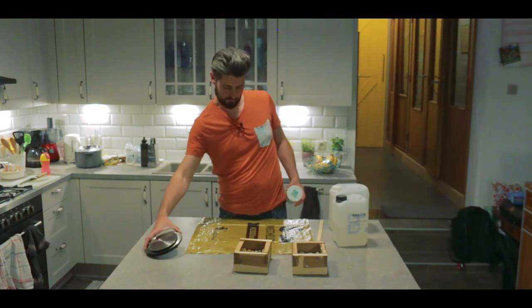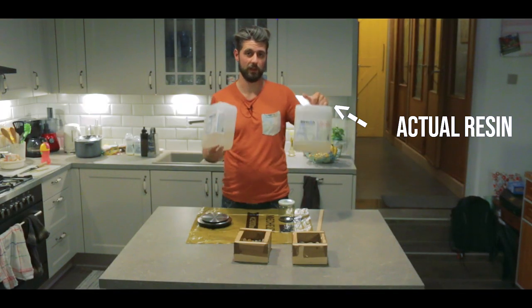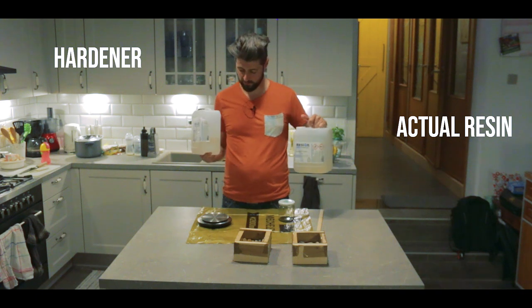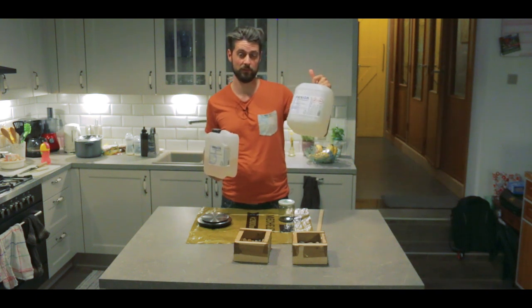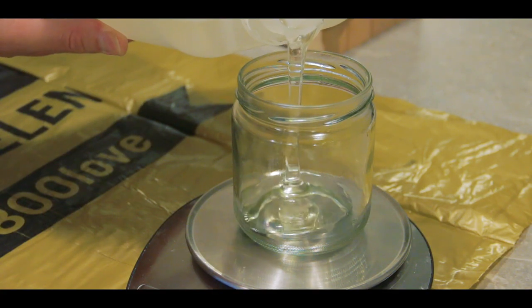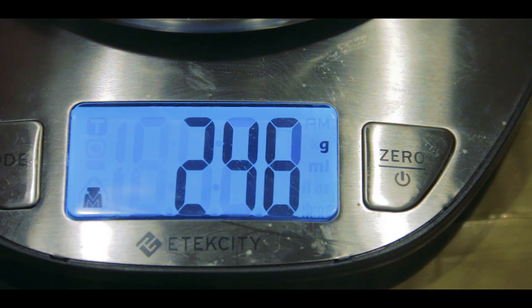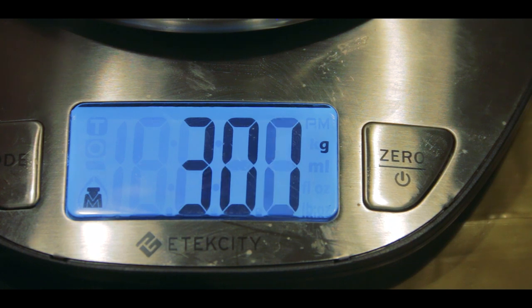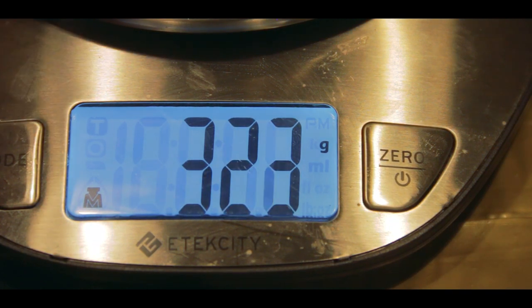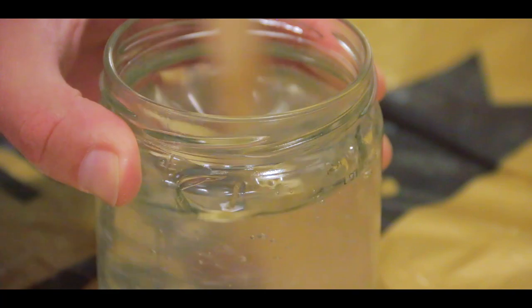Now we need to mix up the epoxy. You mix this stuff up by weight — 100 of the resin to 60 of the hardener. So I'm going with 200 grams of the resin part and 120 grams of the hardener, which makes it 320. Then you simply stir the mixture for a few minutes to mix everything thoroughly together.